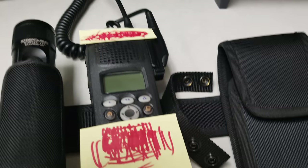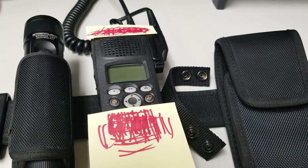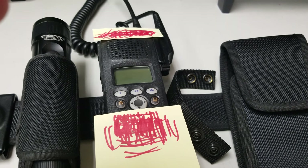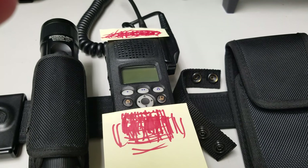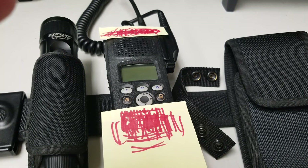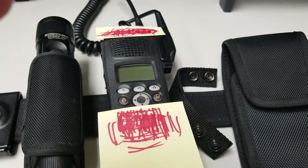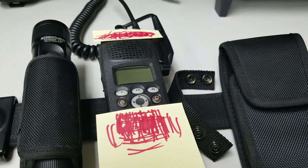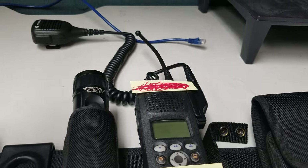Here's our radio. I believe this is the XTS 2000 or 2500 series. We're not issued the Motorola APX series yet — they are working on it, and I don't think it'll be the full-size one that law enforcement officers carry. Just covering up the agency here to protect agency information.